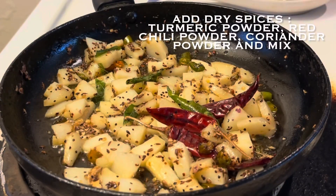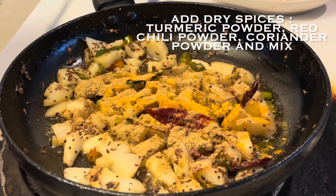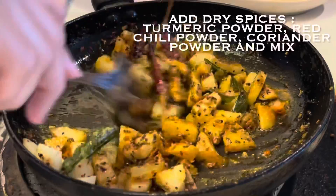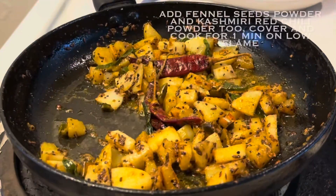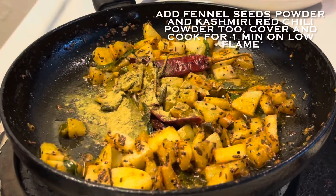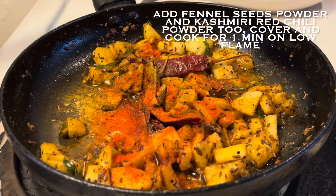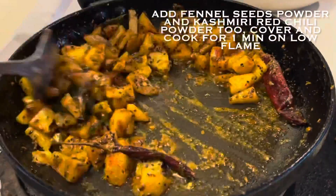Now we will add dry spices. Add turmeric powder, coriander powder, and red chili powder, and mix them well. Cover and cook for one minute so that the masalas are also cooked well.